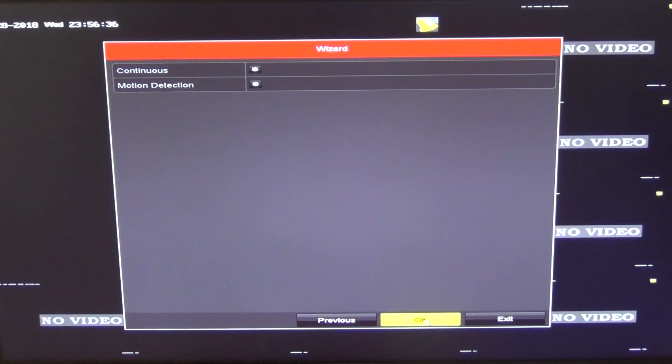We click OK and the setup is now fully complete. The first thing I'd normally do after this is turn off the beeping noise. This then leads on to the next video in the series, which covers how to set everything up in the app — that's probably the most significant step for most people. We'll get that set up for you.